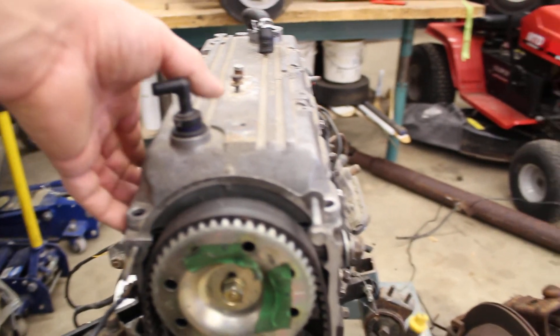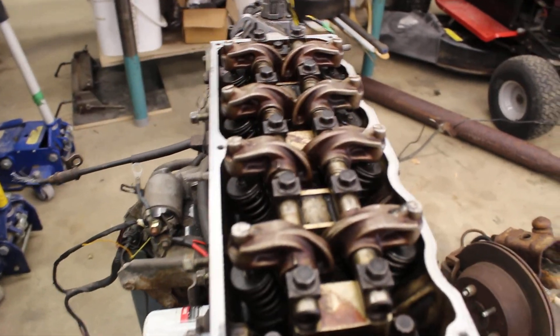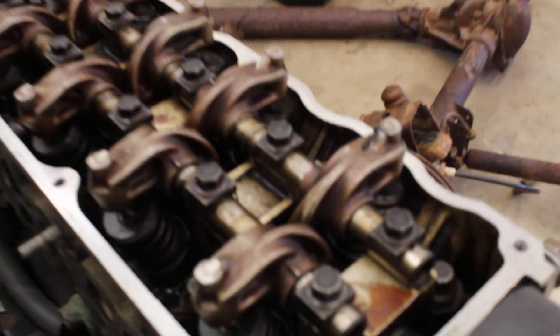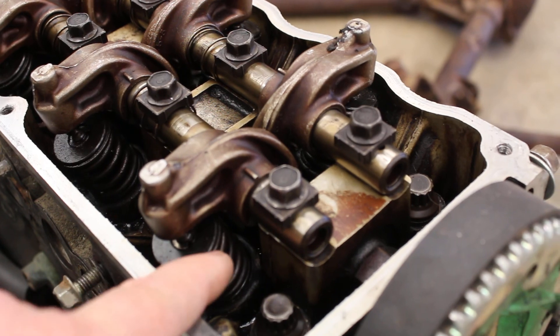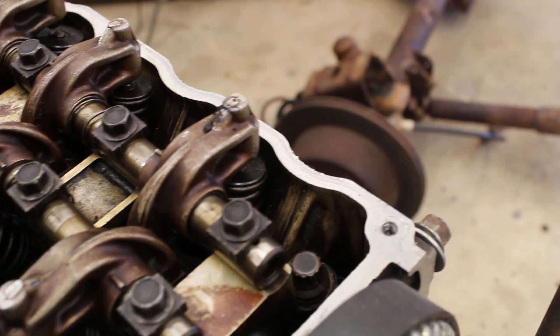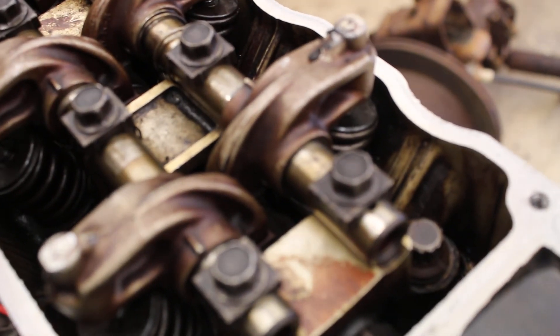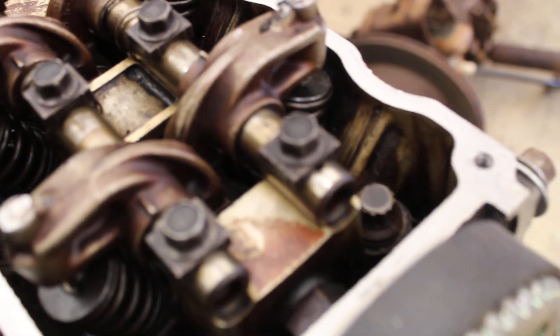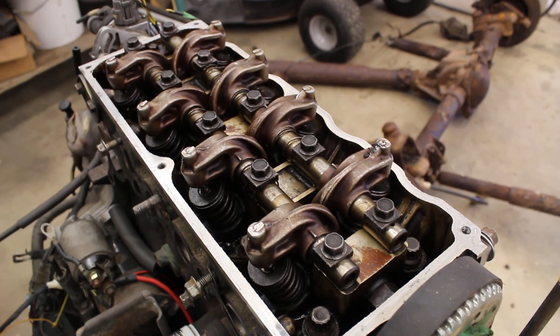Let's have a look at the valve train — pull this cover off and underneath you can see the rocker arms, the valve stems, and springs. Right down the middle, underneath all those little blocks — those are removable bearing caps for the camshaft. The camshaft runs right through the middle of the motor. That's basically how this thing works.